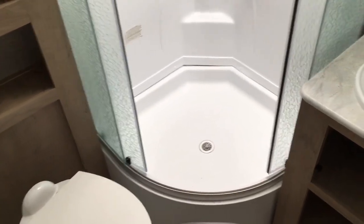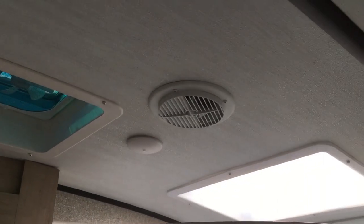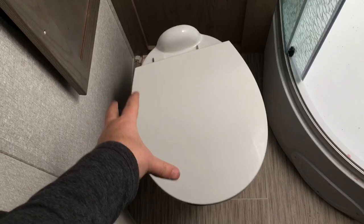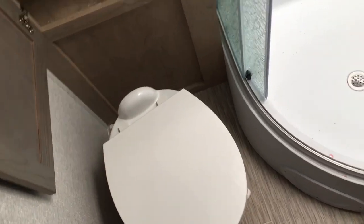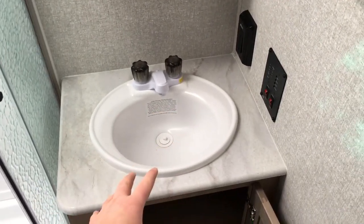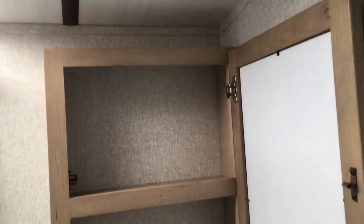We're in the bathroom now in this 202 RBLE. First thing you'll notice when you walk in is the nice corner shower, and it does have a skylight positioned right over the shower head, which is where it should be. There's an AC duct and a heat duct down in the floor as well, a nice vent with a fan, and good linen storage that's fairly deep. This is a porcelain foot-flush lever toilet, which is standard in the Surveyors and extremely hard to find in bumper pulls. Turning around, you'll notice thermal foil countertops, nice storage underneath, a big sink, hot and cold water, a GFI protected outlet, your tank monitoring panel, water heater on gas, and water pump switches. You also have a nice mirrored medicine cabinet for plenty of extra storage.